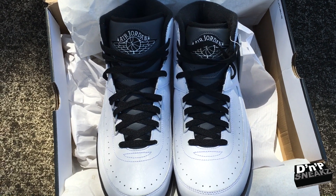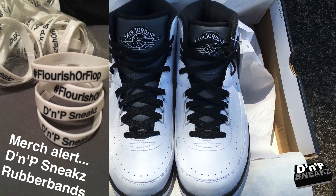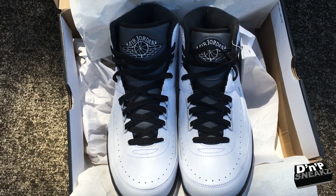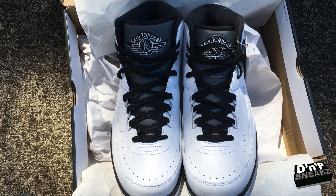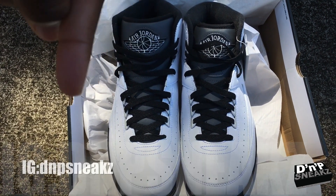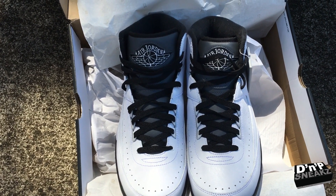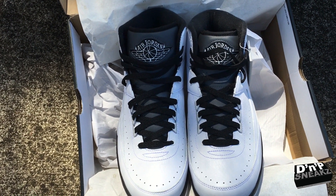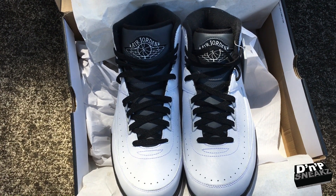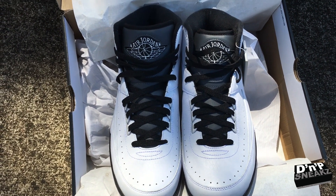Quick thing — we also have new merch: we got the DMP rubber bands, DMP Sneaks rubber bands. Special thing — if you leave a comment on our first Instagram picture that we ever put up, the first five people to leave a comment, I put the link right down here for our DMP Sneaks Instagram. The first five people will get a free rubber band. You have to leave a comment on our first ever picture on Instagram. If you leave a comment, I'll send you a direct message on Instagram and you'll get a free rubber band.